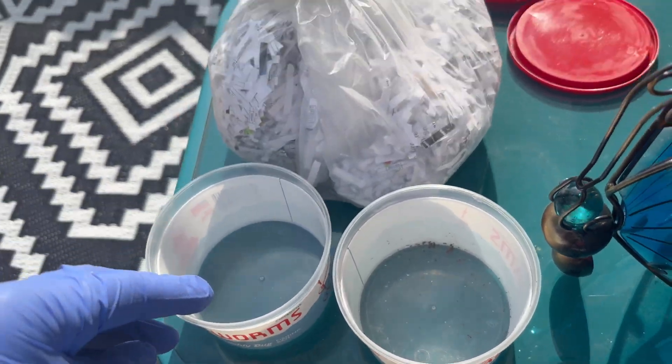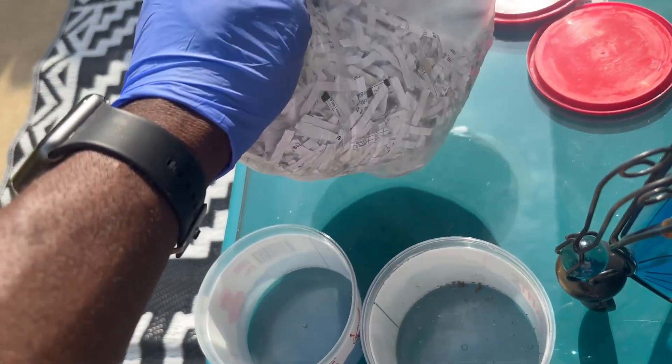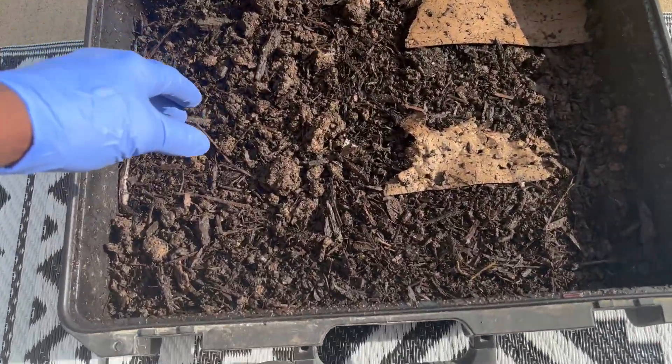Y'all remember we started with three containers and about 90 worms. We're gonna pull out all of them — the babies, the big ones, and even the little small white ones. They've been having a lot of babies, y'all. We're gonna pull them all out, put them inside these little containers with a little bit of dirt, and give them some fresh bedding. This is what we got.